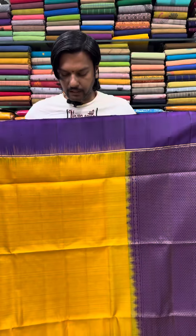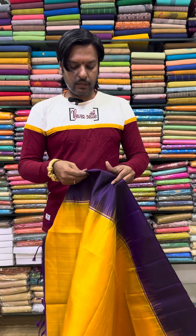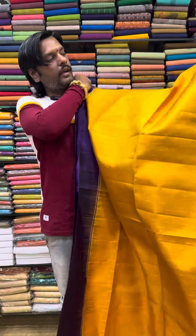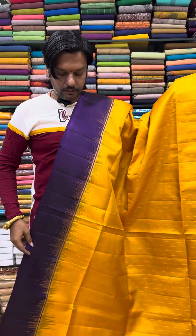You can check the quality. You can check the finishing. You can check the silk, the rate, the power, and the color.